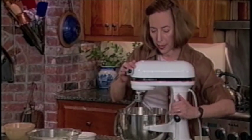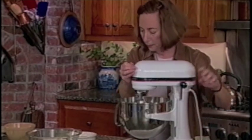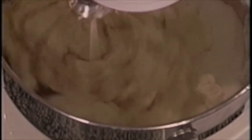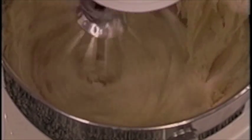That will make it more smooth, and if you don't beat it on high speed, it won't beat too much air into the filling. Start on low, and then you can bring it up to medium, but don't go to high speed. Whip it together just until it's smooth and creamy, which only takes seconds.